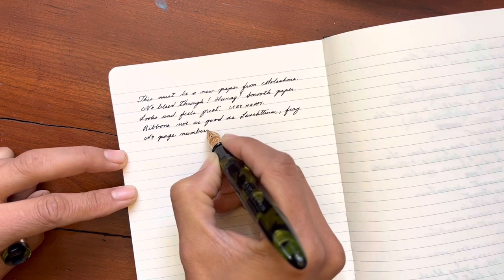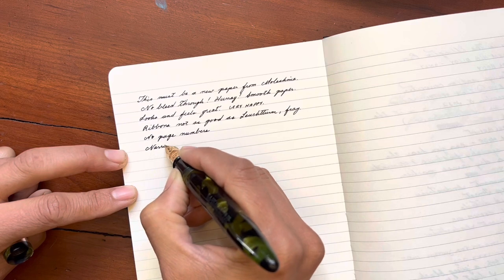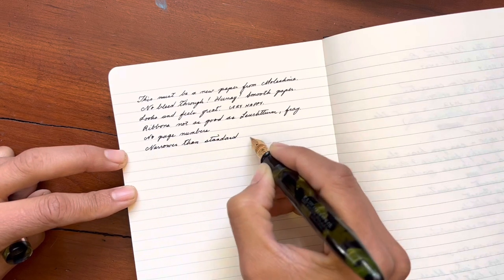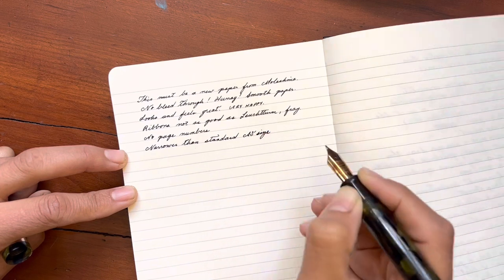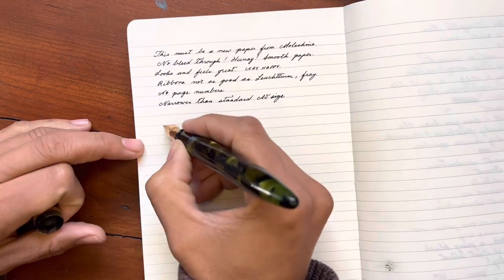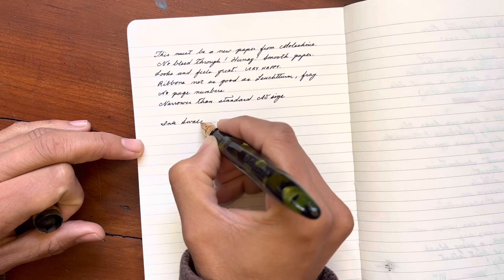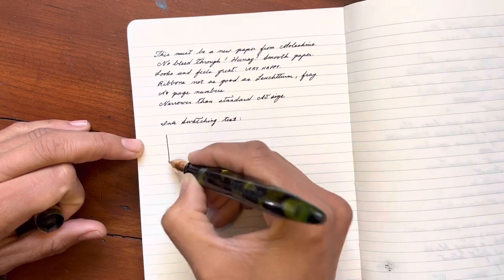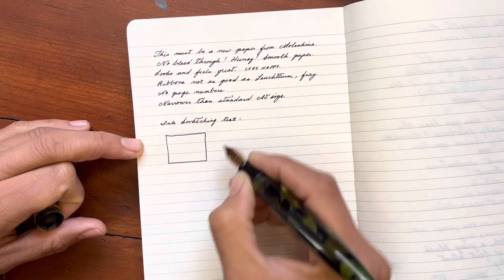This Moleskine notebook has over 400 pages, so it is a hefty little booger, but it is narrower than your standard size A5, which I find kind of charming. Once again, that little bit of a holdable notebook — something that I like in the standard size.